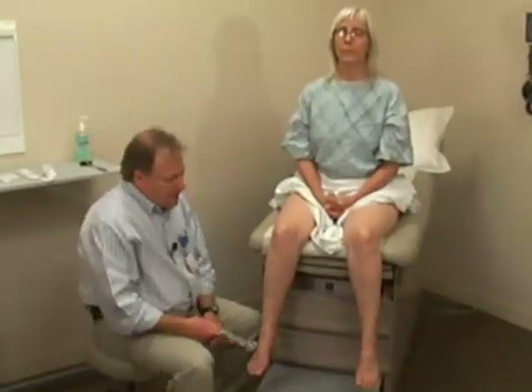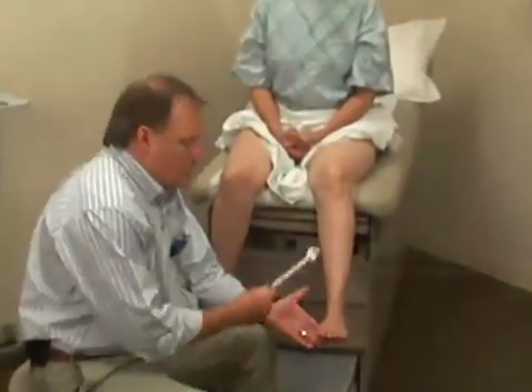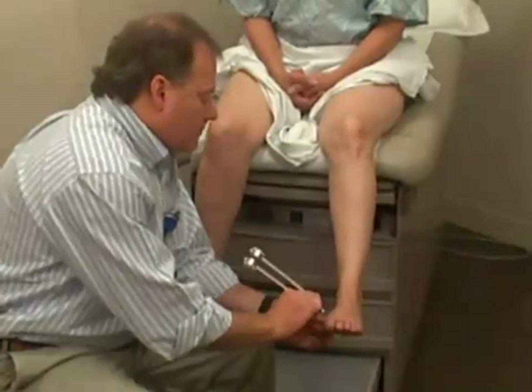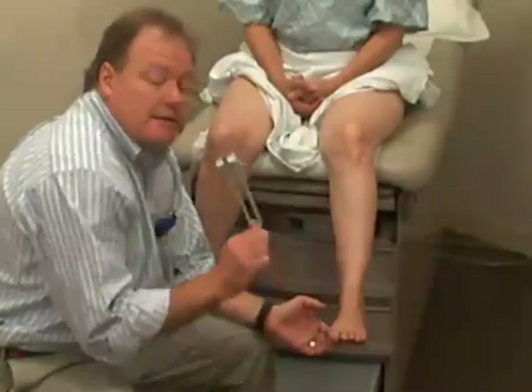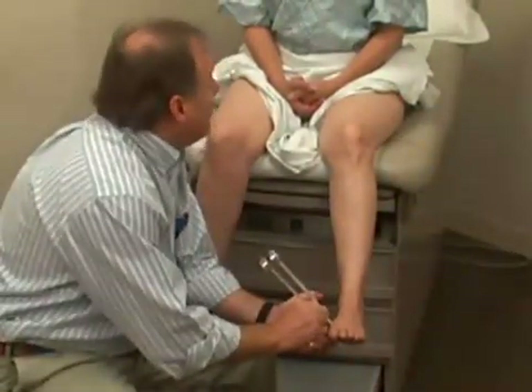Vibration sense is tested over a bony prominence. I'd recommend that we use the first MTP joint. We just give our tuning fork a little vibration and then place it over the bone. Mary, do you feel a vibration here? Yes. Good. I'm going to stop the vibration. Mary, do you feel a vibration now? No.